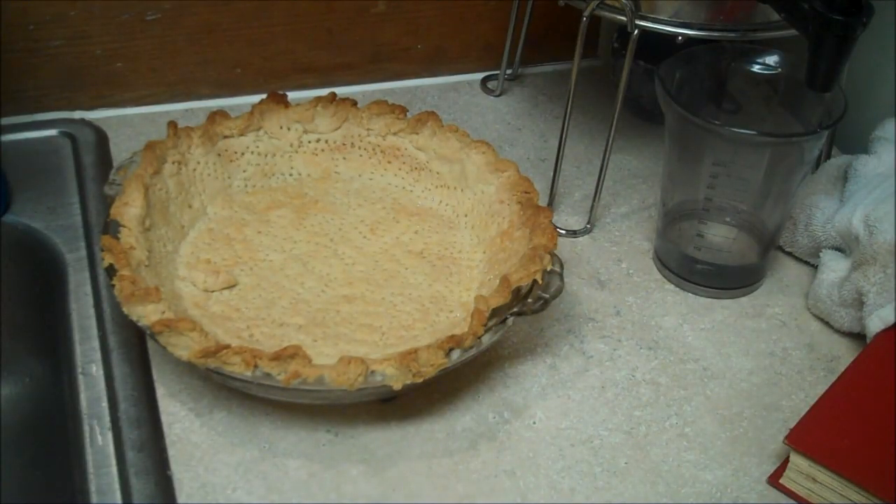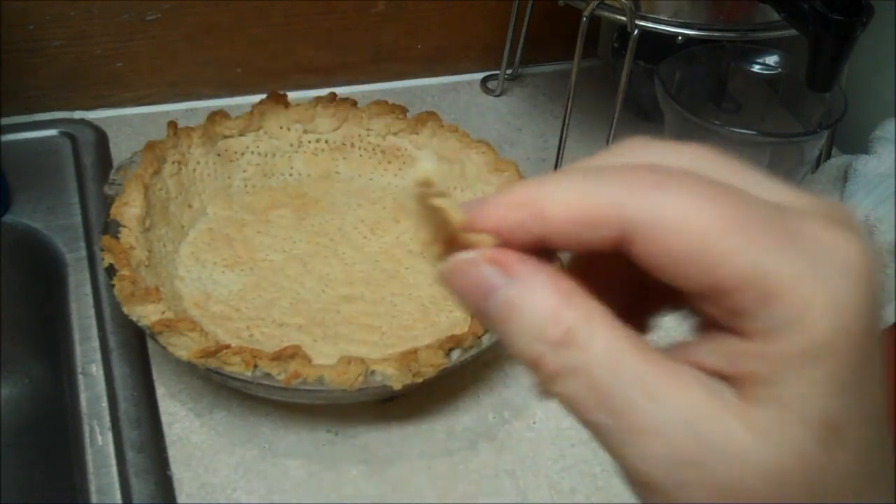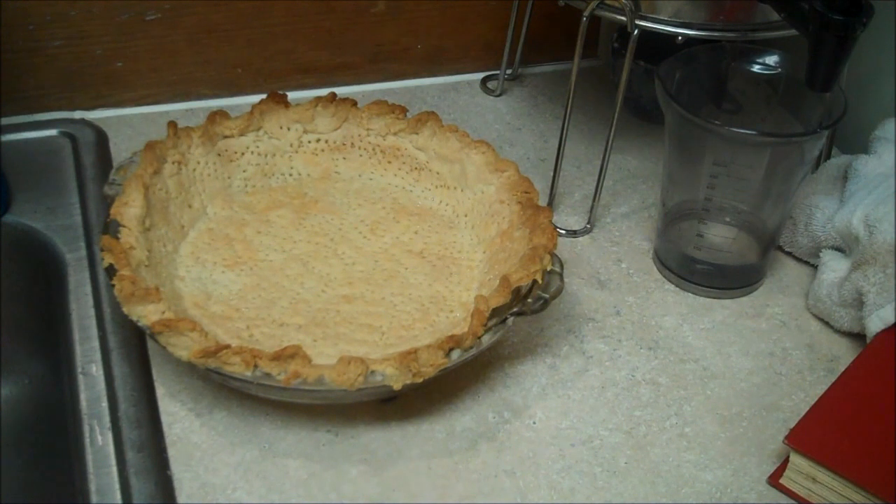That's as brown as I want it. I broke it — flaky and delicious.